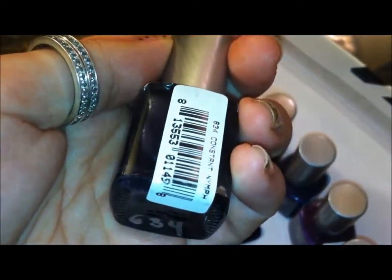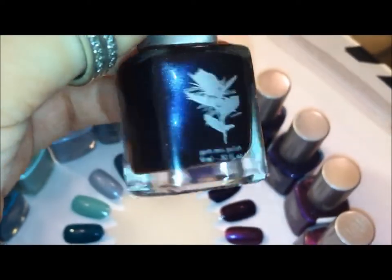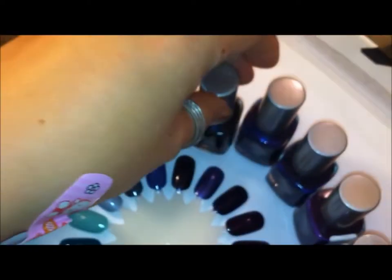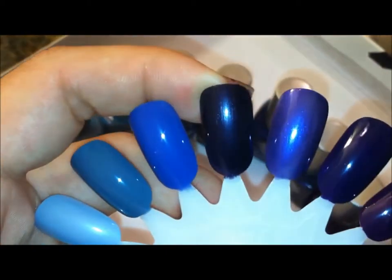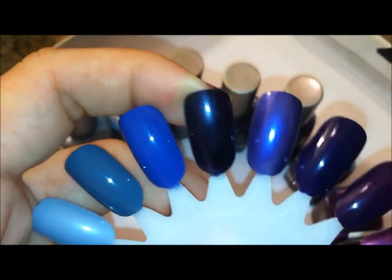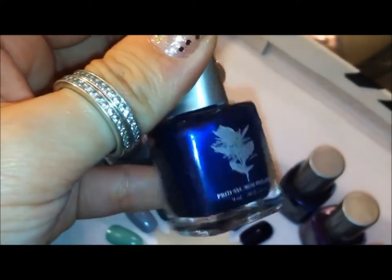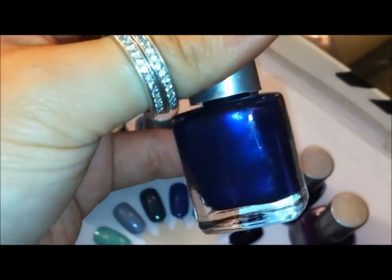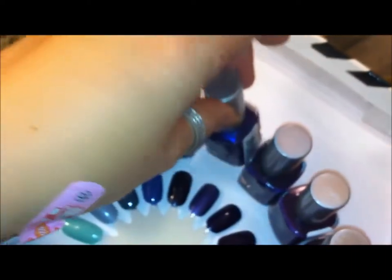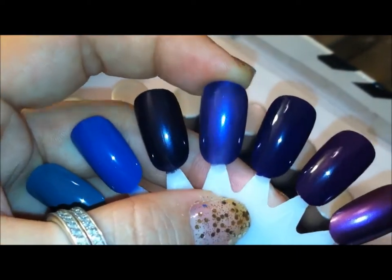This one is Cat Constant Nymph — just kind of this really neat dark midnight blue. This one is Chelsea Star — it's a metallic blue.